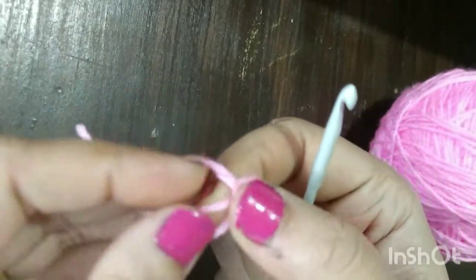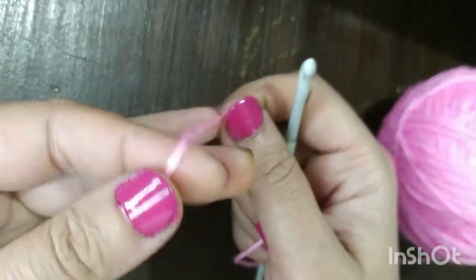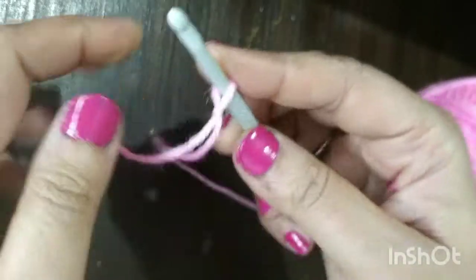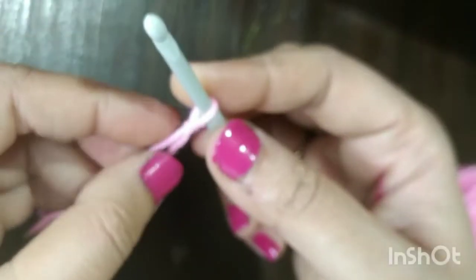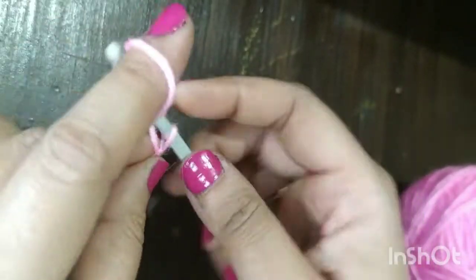Today I am going to show how to make a half double crochet. First, we are going to make a slip stitch on our hook and then make chain 20.